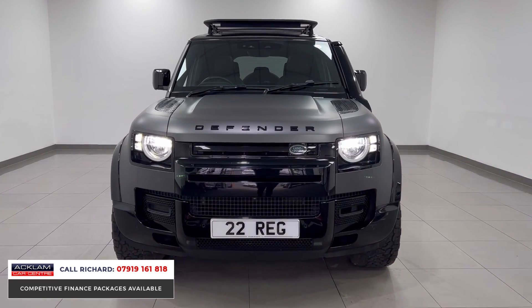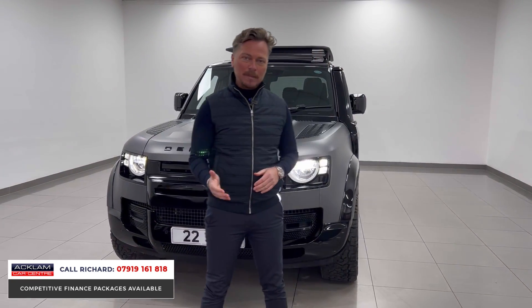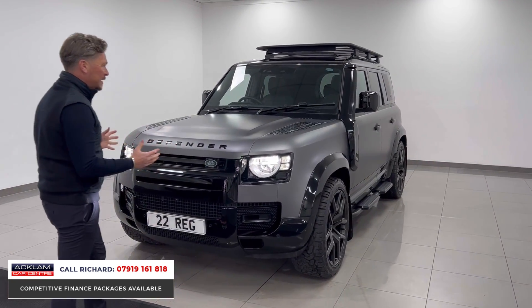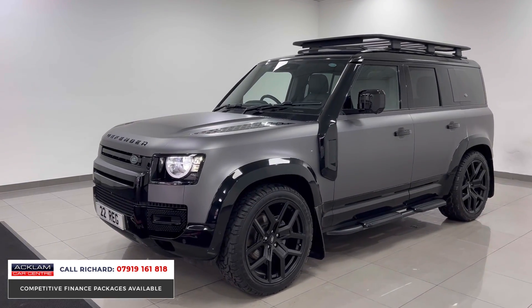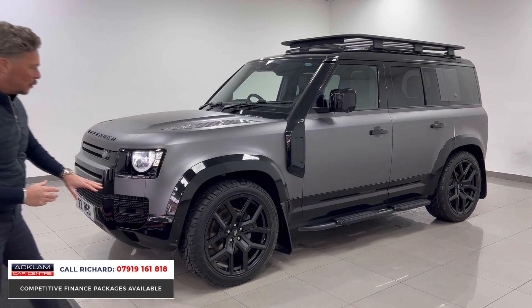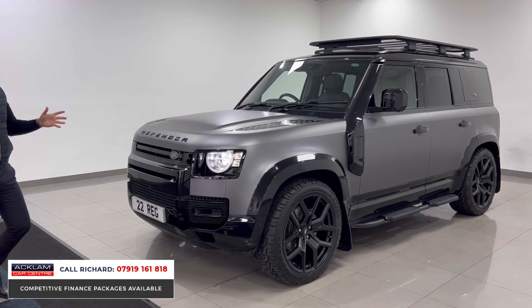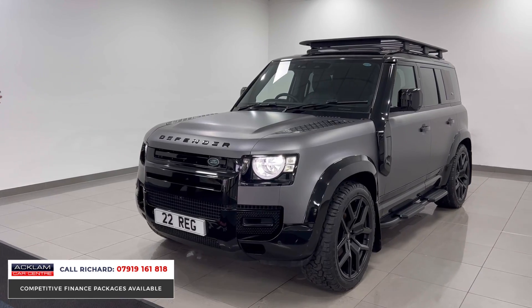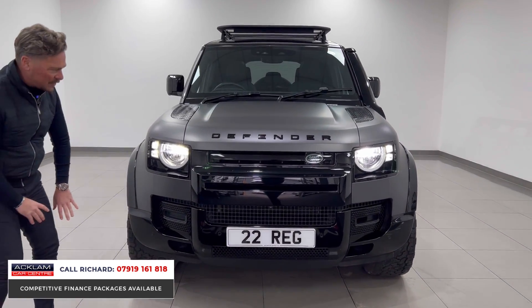Look at the additions to this car. These Defenders are easy to modify nowadays, but they're certainly not cheap to do. This one is a ready-made animal of a Defender: arch extensions, gloss black styling pack, 22-inch wheels, all-terrain tires, a snorkel, and a full explorer pack — with the box on the side and roof rails. What a thing this is to look at.